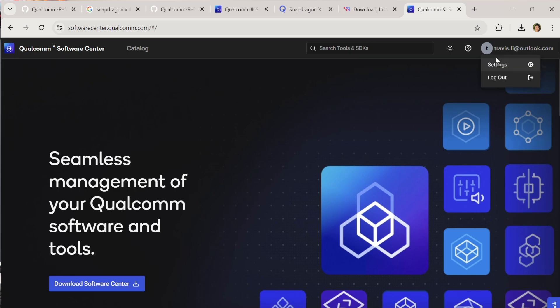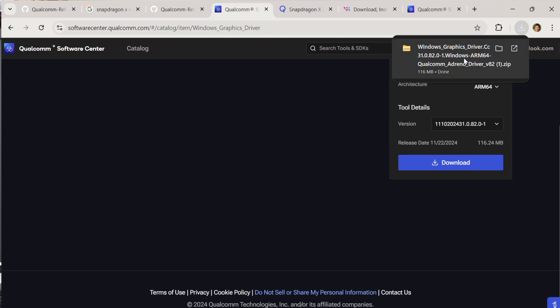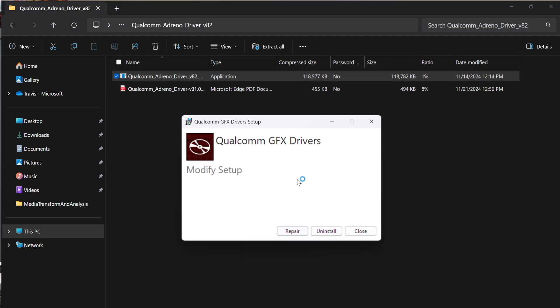But anyway, after successfully registering a Qualcomm ID and signing in, look at this URL — you can search for 'Windows graphic driver from software center Qualcomm.com' — and you'll see a download option. The driver version is somewhere around 31.0.82.0, which is much newer than what Surface Laptop or Surface Pro X is currently pushing out. If you download this driver, it gives you a nice installer package — an exe file you double-click to install the upgraded graphics driver. That'll solve the 4K 120Hz display issue and give you a nice boost in gaming performance as well.